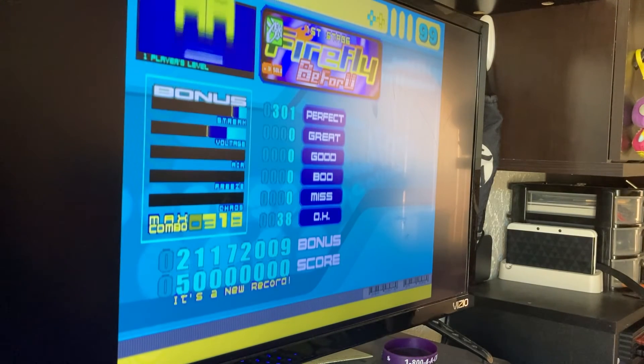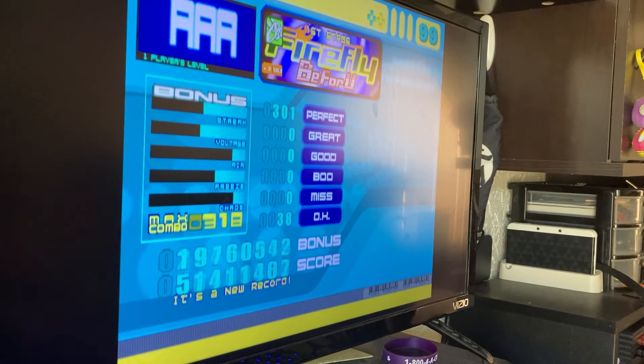Luckily for me, I was just texting a friend of mine from work, and he just found — packed up in some of his stuff — the old one that was bundled with Supernova 2. It's an official PS2 Konami arcade pad. So I'm gonna figure out a way to anchor that thing to my floor so it doesn't move, and I'm gonna start playing some actual DDR now that I've got this synced up.